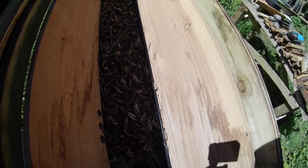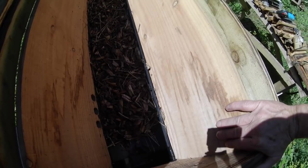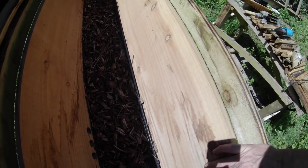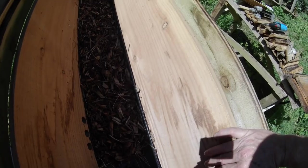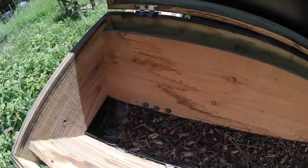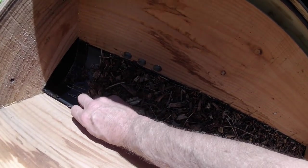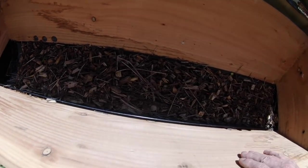There are two things I would recommend doing to the inside of a hive — this applies particularly to top bar hives, but pretty much any wooden hive. One possible way is to varnish it using a mixture of propolis and shellac.